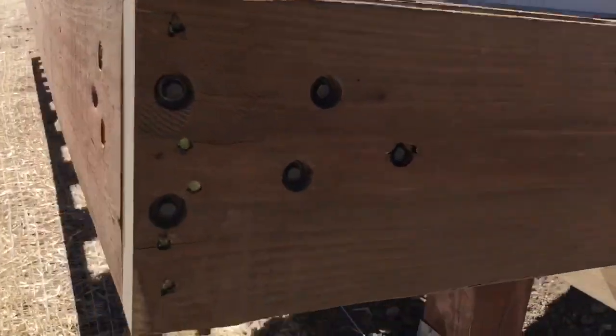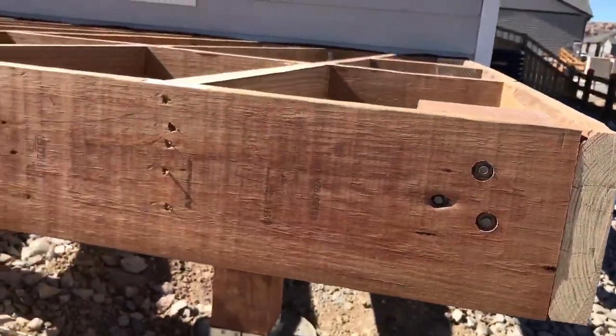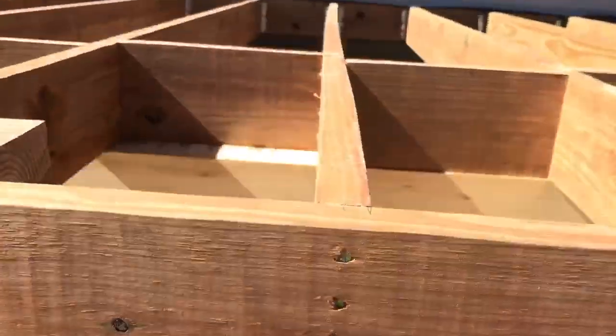We also counter-sink bolts — we don't just use hangers. So she'll never come apart. But that's the point.